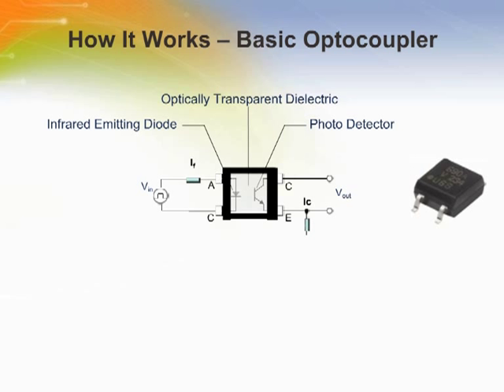Here is how they work. First, an electric current turns on the infrared emitting diode. The light from this diode travels through IR transparent epoxy to a photodetector — in this case a phototransistor. Current is generated by the phototransistor and this current is then used in various circuits. Light can travel between the emitter and detector, but electricity cannot because there is no direct metal connection.